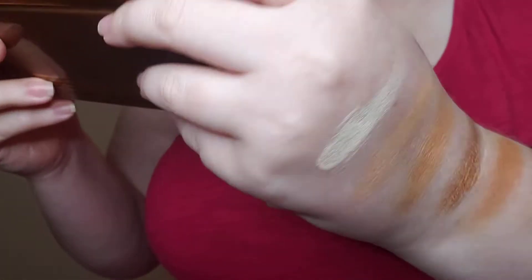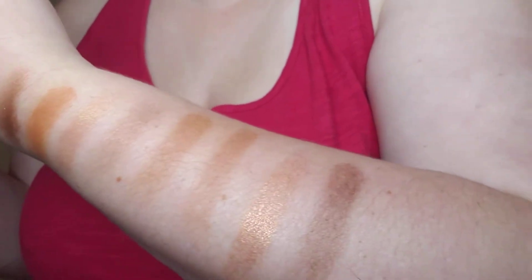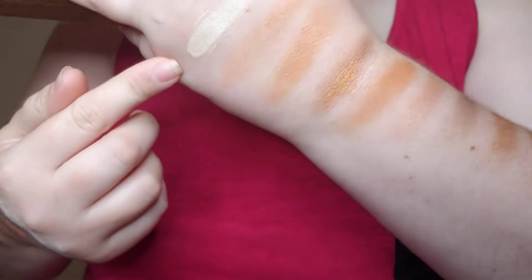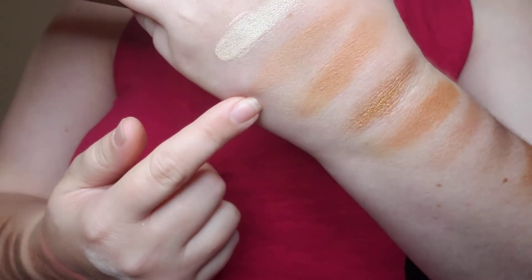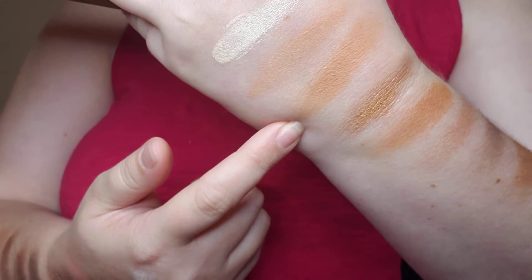I swatched them for you here so you can see. Some of the swatches are a little faded because I've been swatching and making all kinds of videos. So: flyby, sweet, storm, amber.